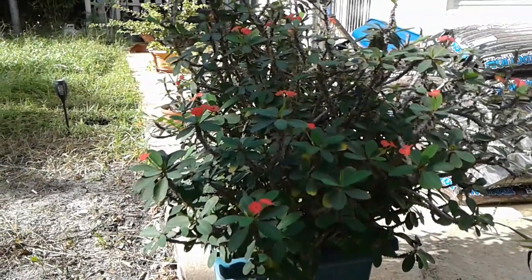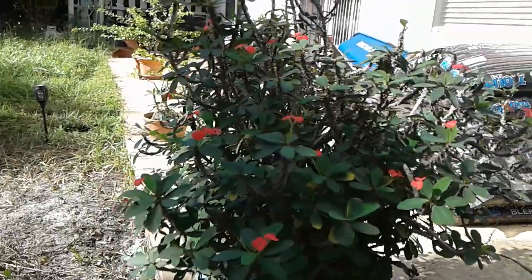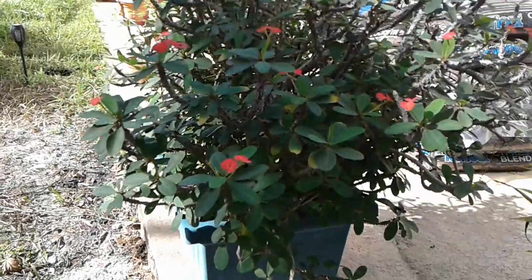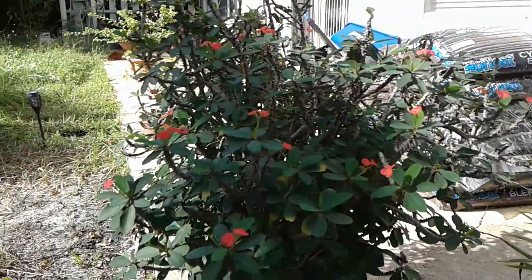I wasn't too keen on these types of plants initially, but they all have these little small red flowers, or beige flowers, or somewhere between beige and red, pink and red. Some of us have fallen in love with them.